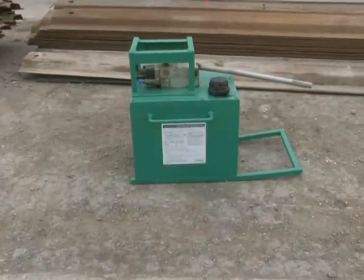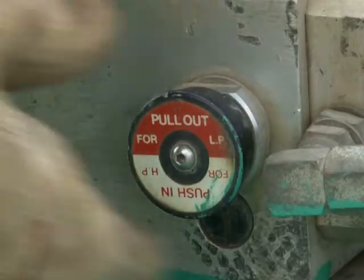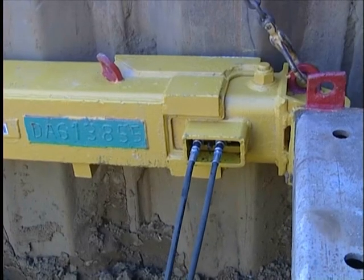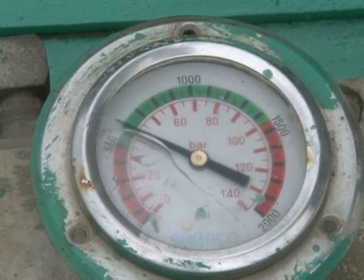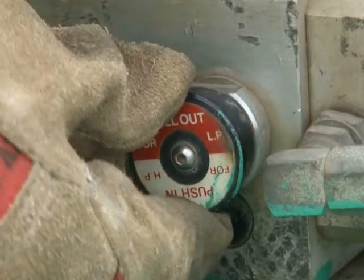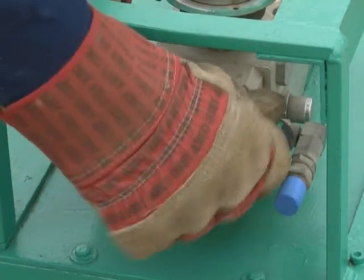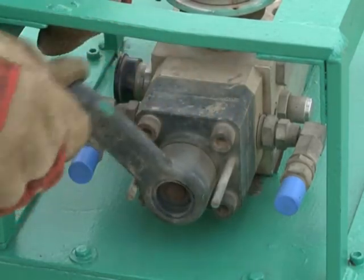When using the mega hand pump, the pumping procedure is basically the same, except the initial pumping should be done on the low range and the final pressurisation done after the pump is switched to the high range by pushing in the button as shown. This pump is equipped with a valve to change the direction of fluid flow depending on whether the equipment is to be expanded or retracted.